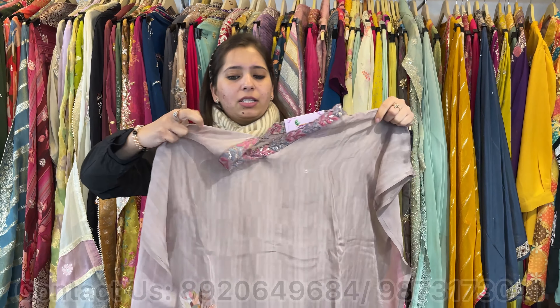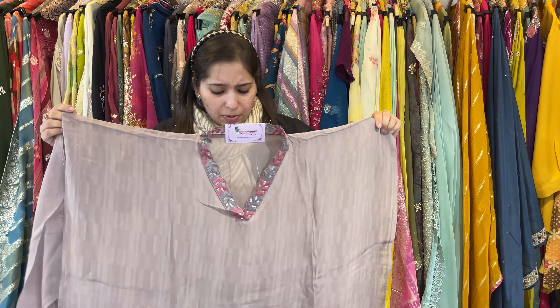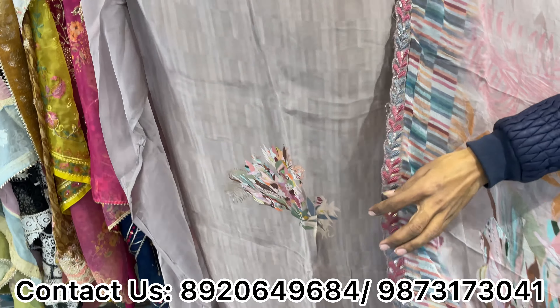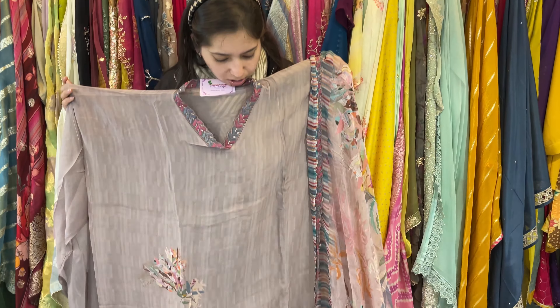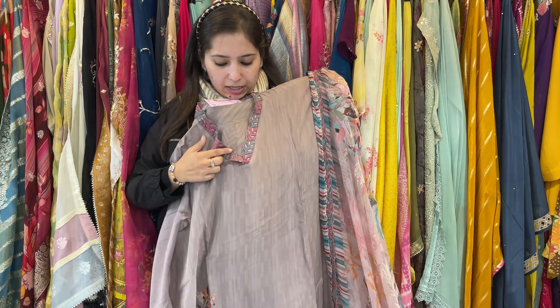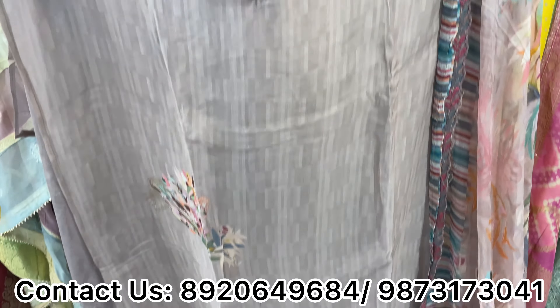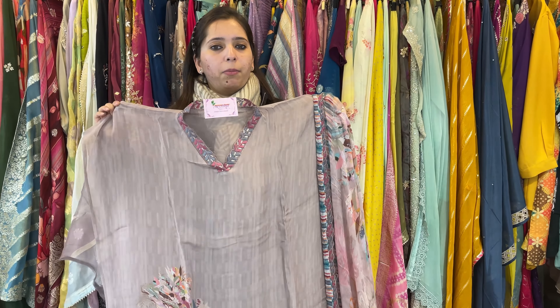This will come in pure organza — a very beautiful piece. Bottom is unstitched, and this is a Sabyasachi-inspired digital dupatta. The neckline is also very different and beautiful, flowing down to the ground. Very beautiful and very smart. Price range approximately 2500 only.